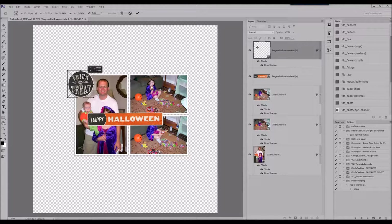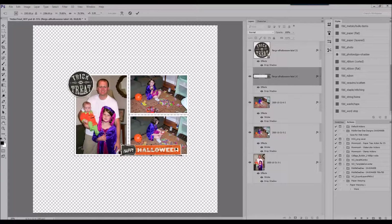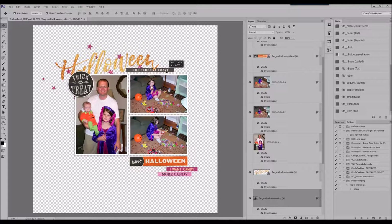What I have started with are three photos pulled from my stash of unscrapped photos. I'm not a chronological scrapper, so these are from 2005 when my son was a baby and my daughter had this cute little medieval-kind-of princess costume that she picked out. I liked how well the colors work together with this Halloween kit.